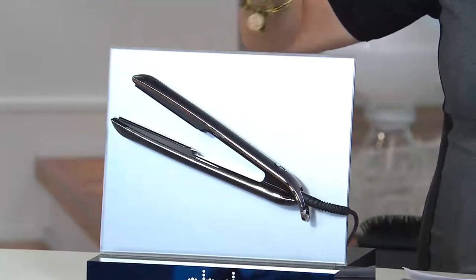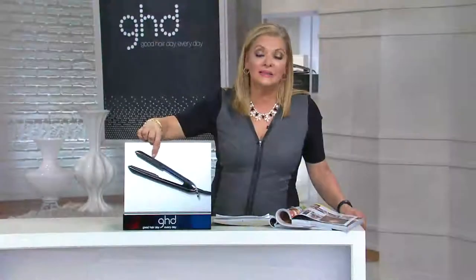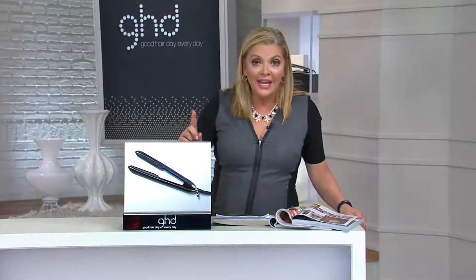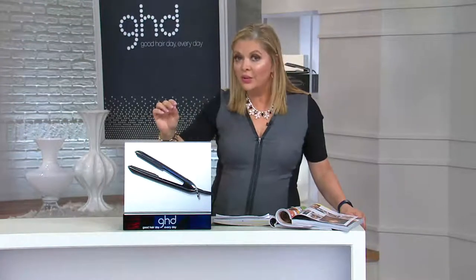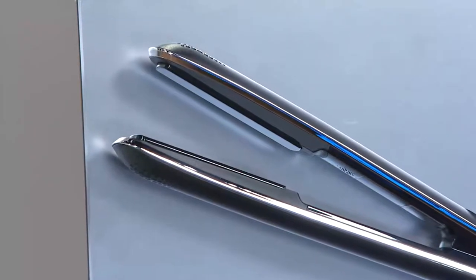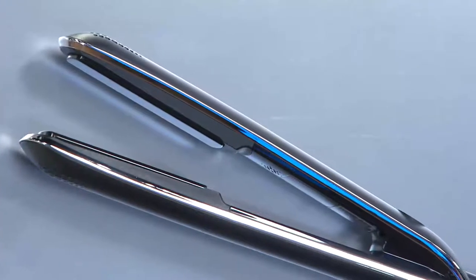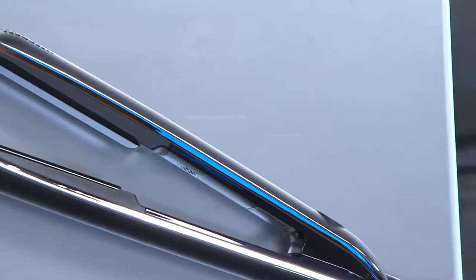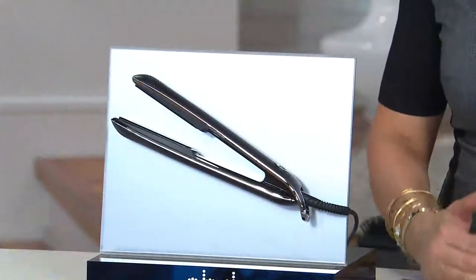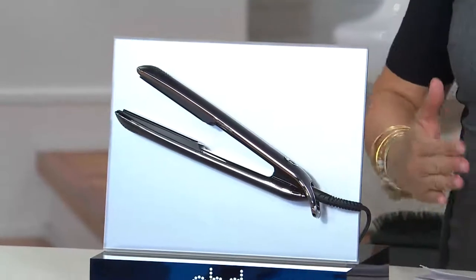In retail you get the iron and the heat mat. But when you buy it from us, you spend $66 less and you get not a two-year warranty but a three-year warranty. If I'm spending $179 on a styling tool, you better make sure the company stands behind it. So how about five months at $35.80 to make it work for you?